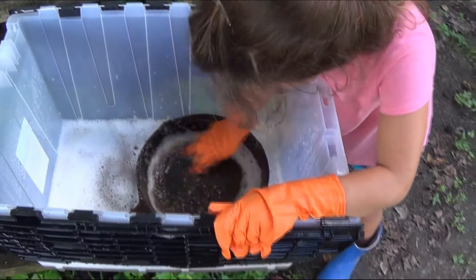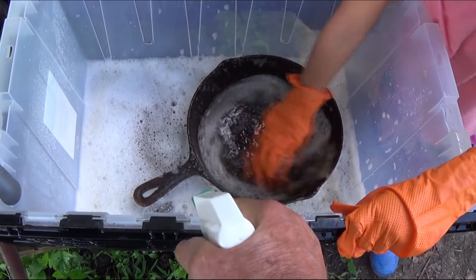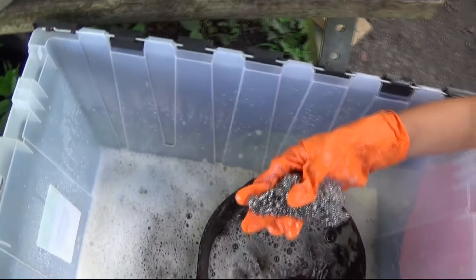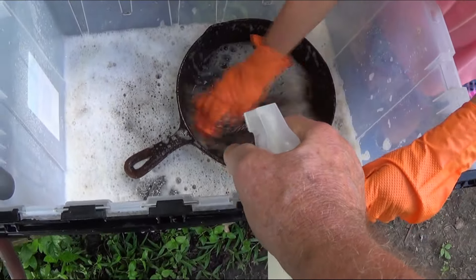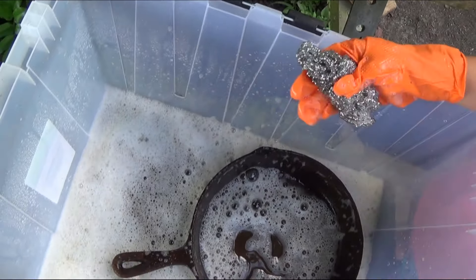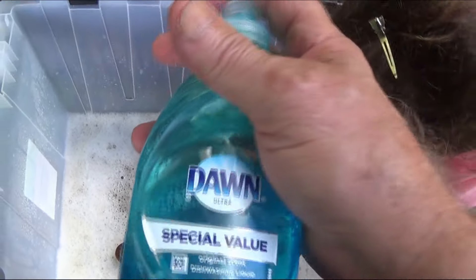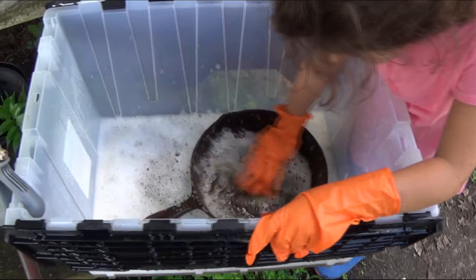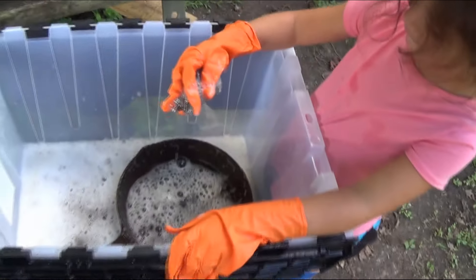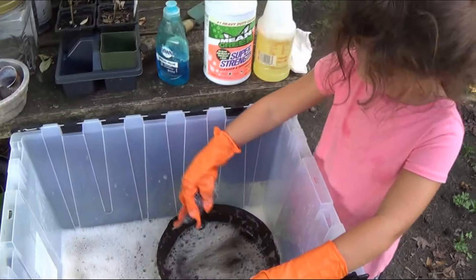I'm going to spray some more degreaser on that. It's going to be a job to get all this stuff off — we might have to let it soak a little bit too. I'm going to go eat lunch while my mom's cooking, and we'll put some more water in the bucket and let it soak. We'll get back once it's clean.